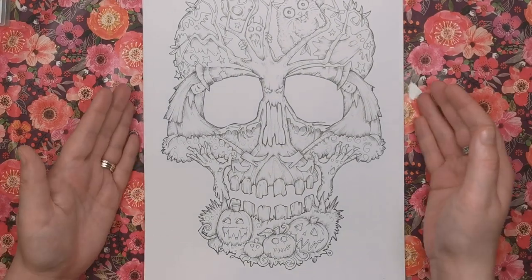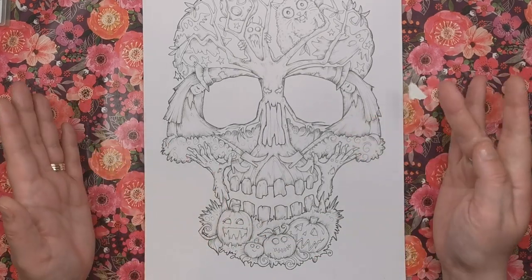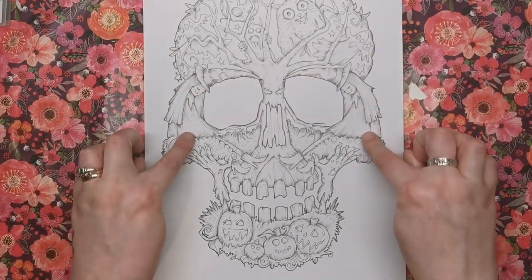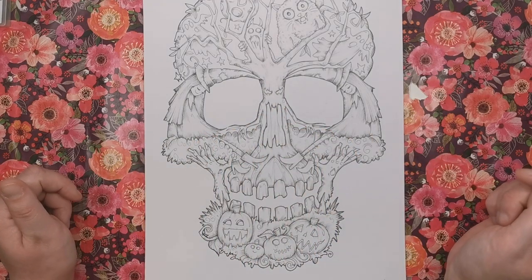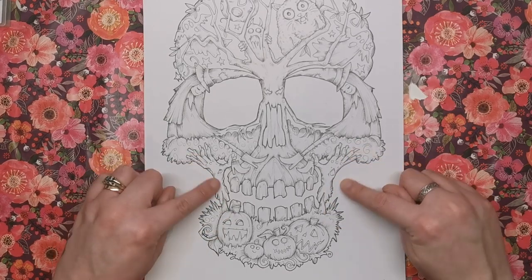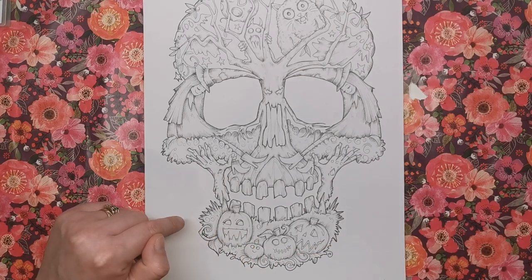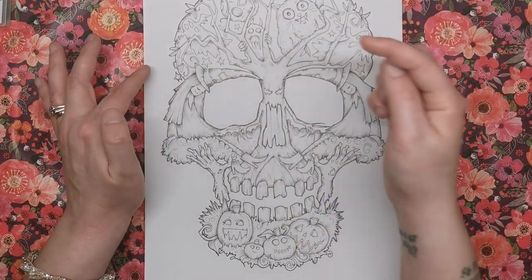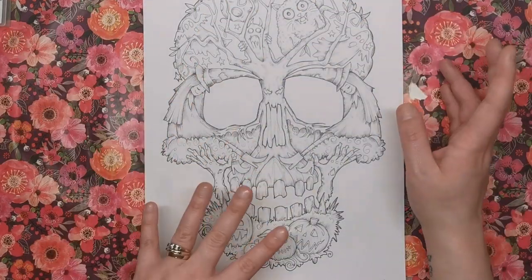For October we're really getting into scary territory. There's a skull made up of all kinds of different elements you have to look for: two witches form the eye sockets, a scary tree is in the center, zombie Frankenstein arms reach up from the bottom jaw, pumpkins are at the bottom, and across the top there's a cat, the moon, ghosts on both sides, bats — and probably things I've missed too.